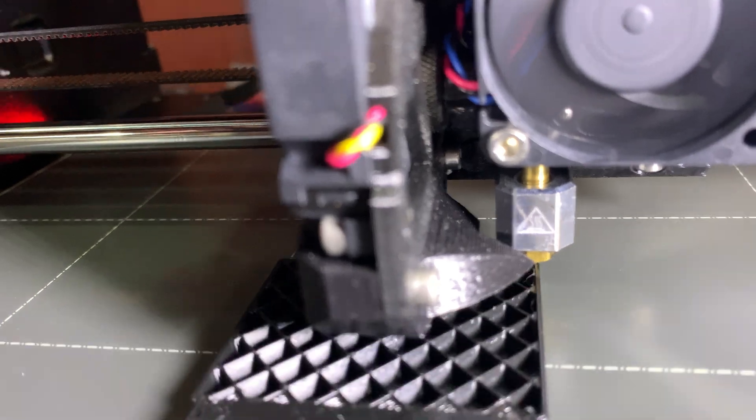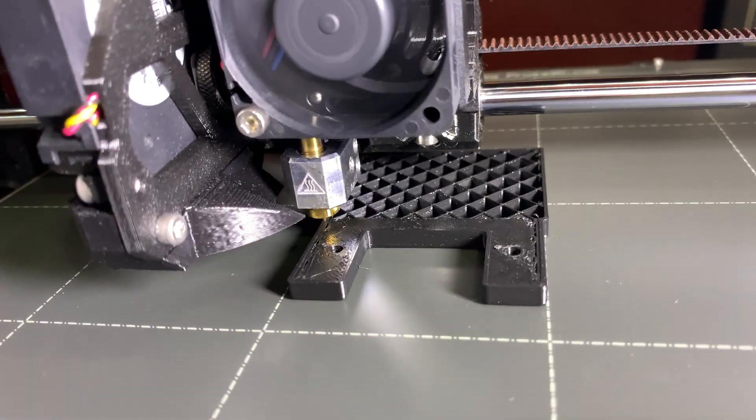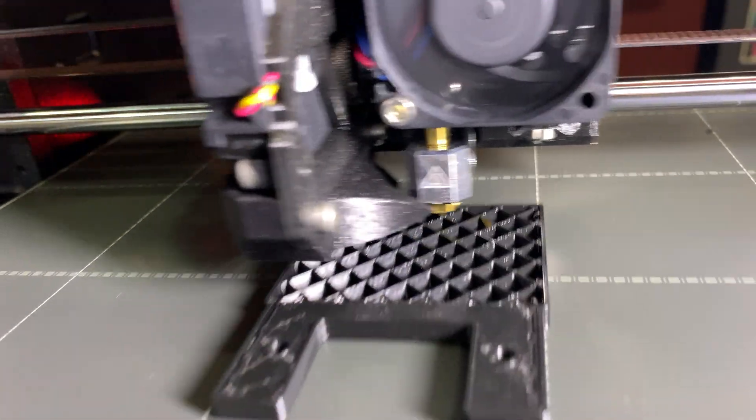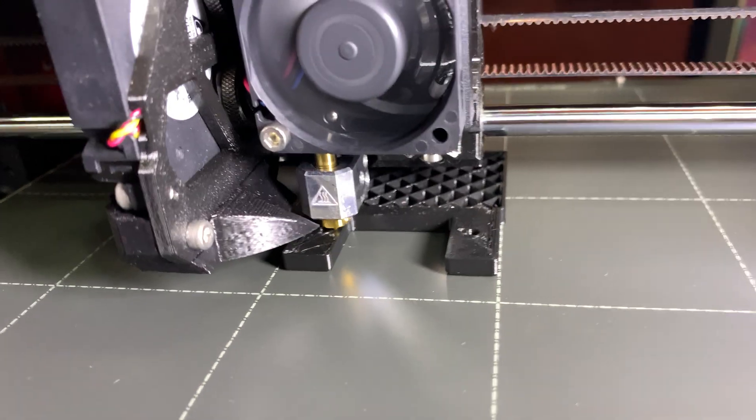Prusa did themselves proud. Really going to enjoy printing with this machine.